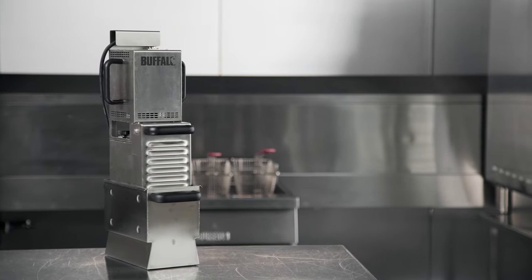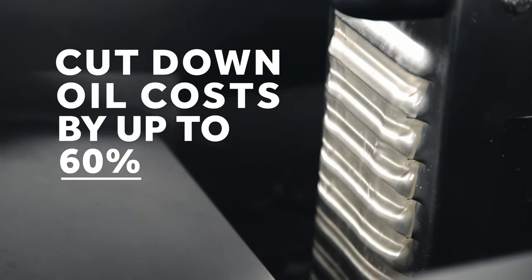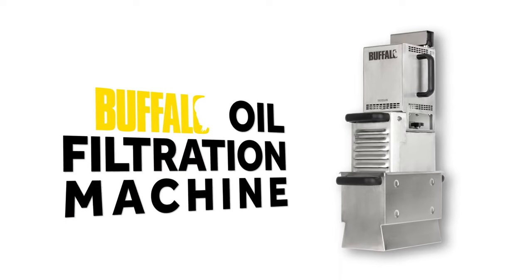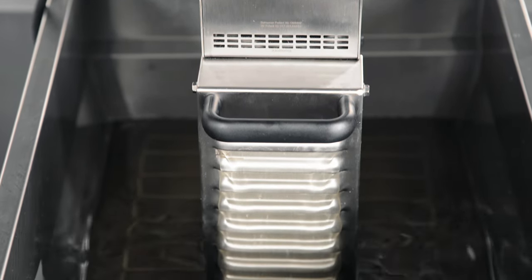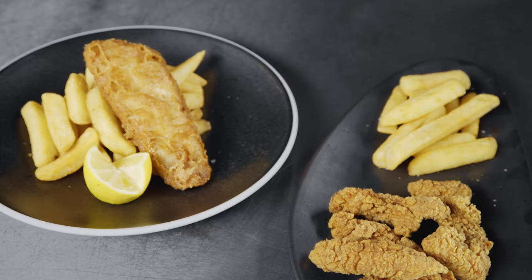Cut down your cooking oil costs by up to 60% with the Buffalo Oil Filtration Machine. Thanks to its micro-filtering system, it extends the lifespan of your oil and improves the quality of your fried food.